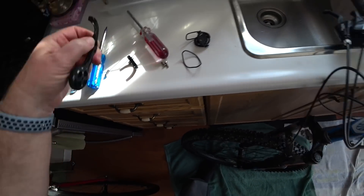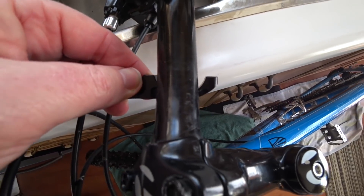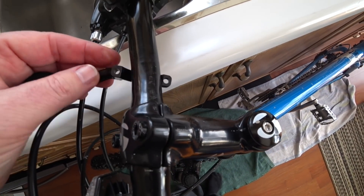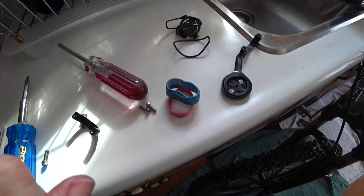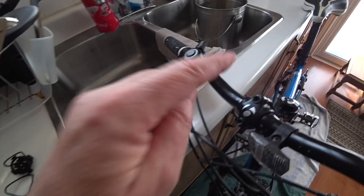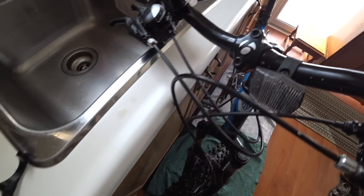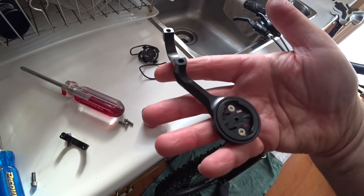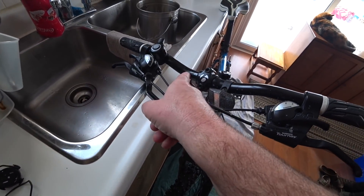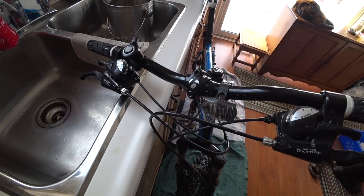Next problem: this mount is definitely too big for the mountain bike handlebars, as you can see. So I'm going to have to wrap them like I did the other handlebars — wrap some elastics around and put some electrical tape on it as a temporary fix, until I either sell this mount and get one that fits or get different handlebars. All because I want a computer on my bike.